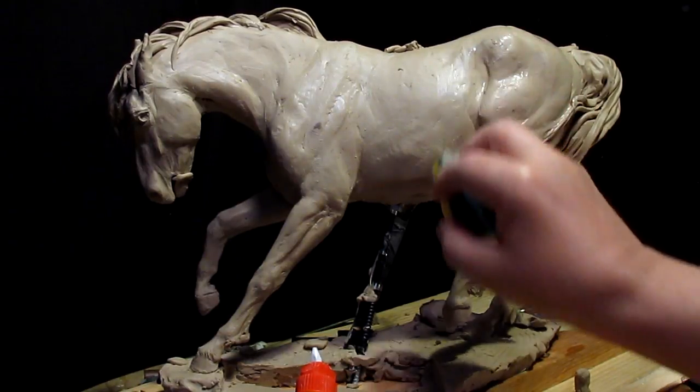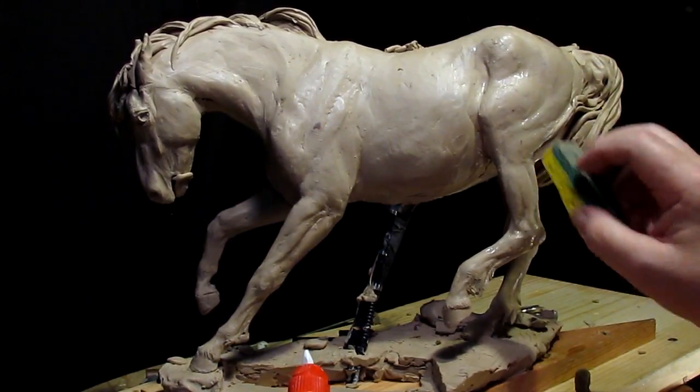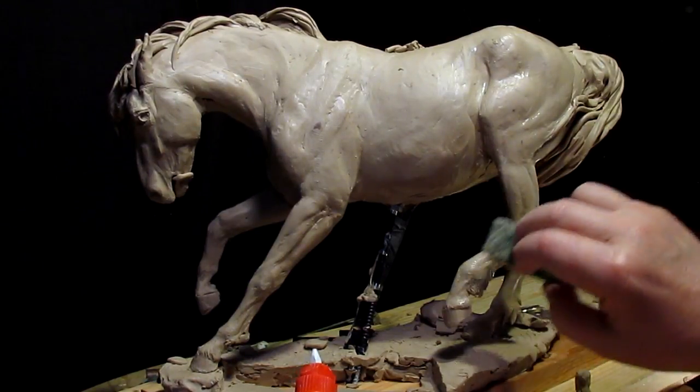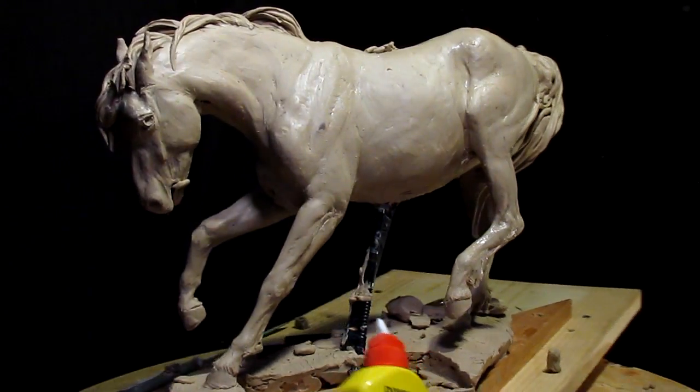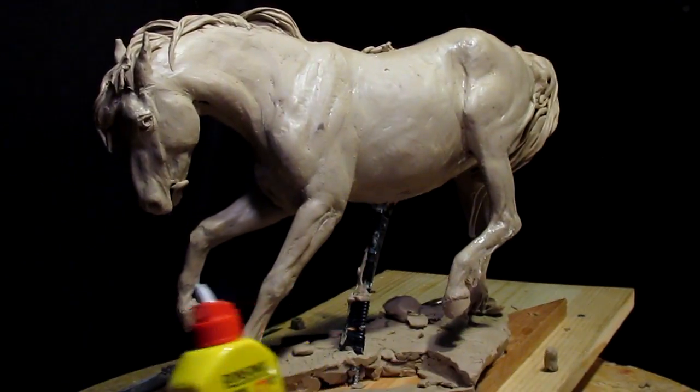I thought about selling the horse itself by itself, because it's good enough that it would look really good, but I sort of decided against it.